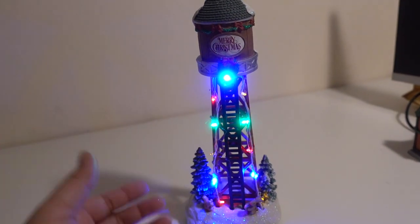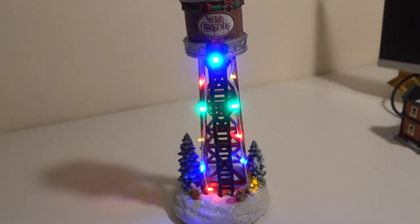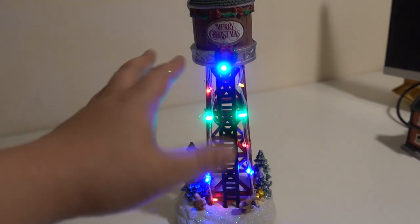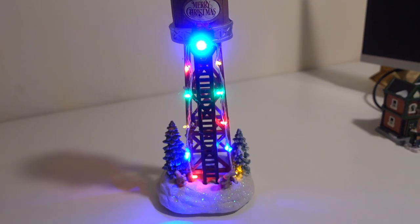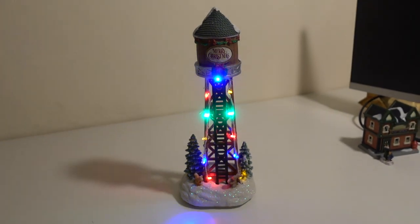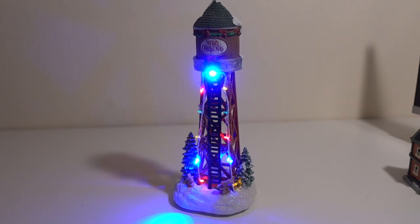For 20 bucks, this is a very good deal. I think I'm going to include a link to buy this on Walmart or Amazon, so you can check it out in the description. So yeah, this is a really nice water tower for your Christmas village collection.